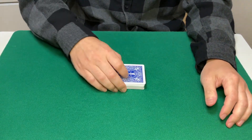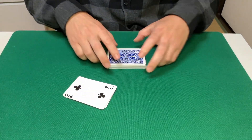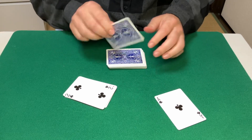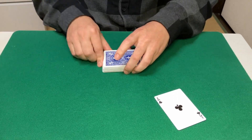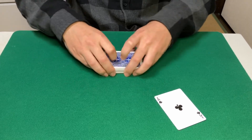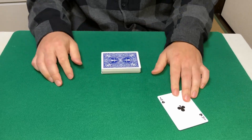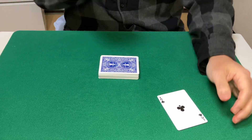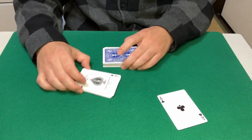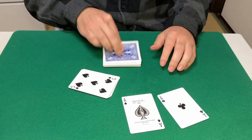The first ace is going to be right about here — and if I was one card deeper I would have missed completely. Let's go again. The second ace is going to be right about there — again, if I was one card deeper I would have missed.